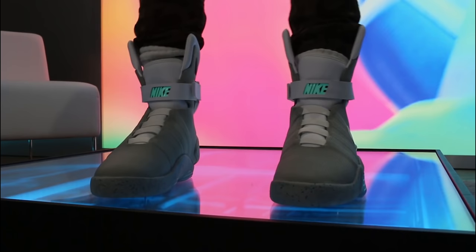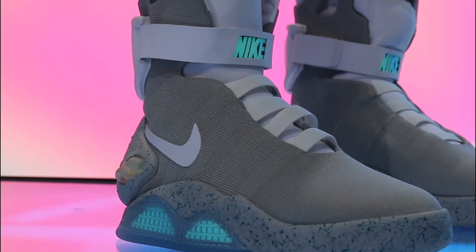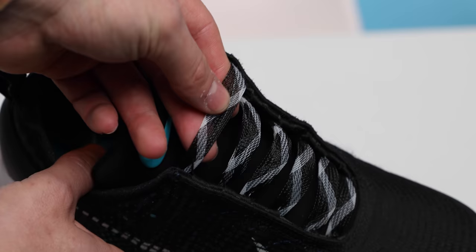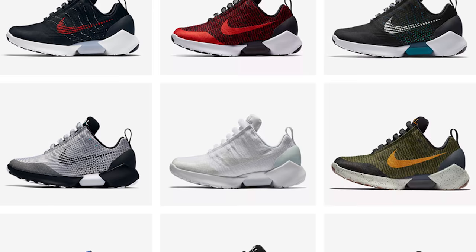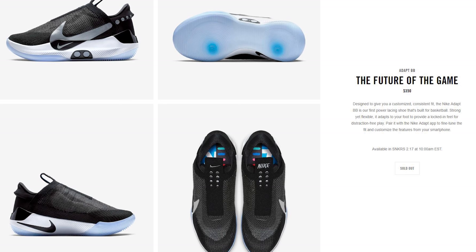One could argue that Nike has been trying to achieve the dream of self-lacing sneakers for 30 years. That dream became real life in 2016, when Nike did the self-lacing Mags in conjunction with the Michael J. Fox Foundation — a mere 89 pairs were produced. They took that same technology and incorporated the self-lacing system dubbed EARL — Electro Adaptive Reactive Lacing — into its first consumer self-lacing shoe, the Hyper Adapt 1.0s, at the very end of 2016. The Adapt BBs are not Hyper Adapt 2.0s.